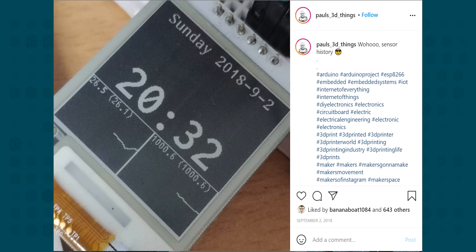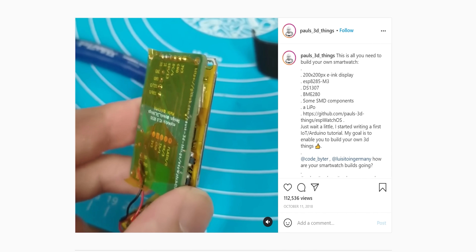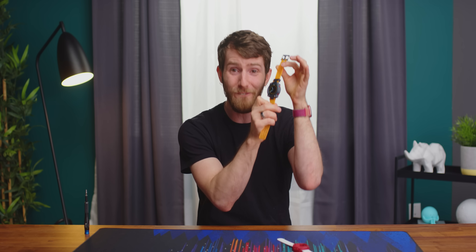Starting back in 2018, he began with an e-ink display, an older ESP module, and a handful of surface mount components. The first test build might not have been the prettiest thing in the world, but it was clearly a strong start — look where we are just a few short years later. Look at this thing. It's a little on the bulky side, but it's wearable. It's a little rough around the edges — literally, like ow.